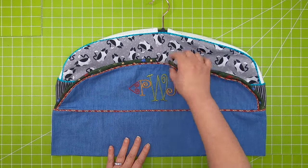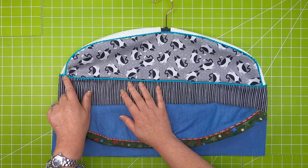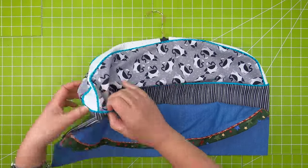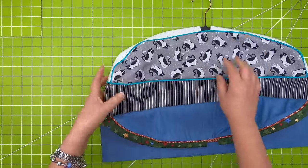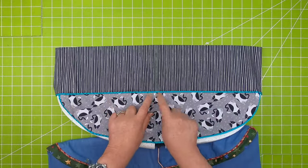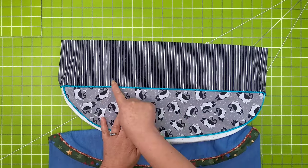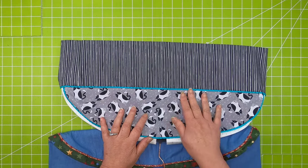Techniques this month: working with piping, piping joins, intersection joins, and also joining your piping in the round. If I've done my job correctly, you should barely be able to see that there's actually a join in here.